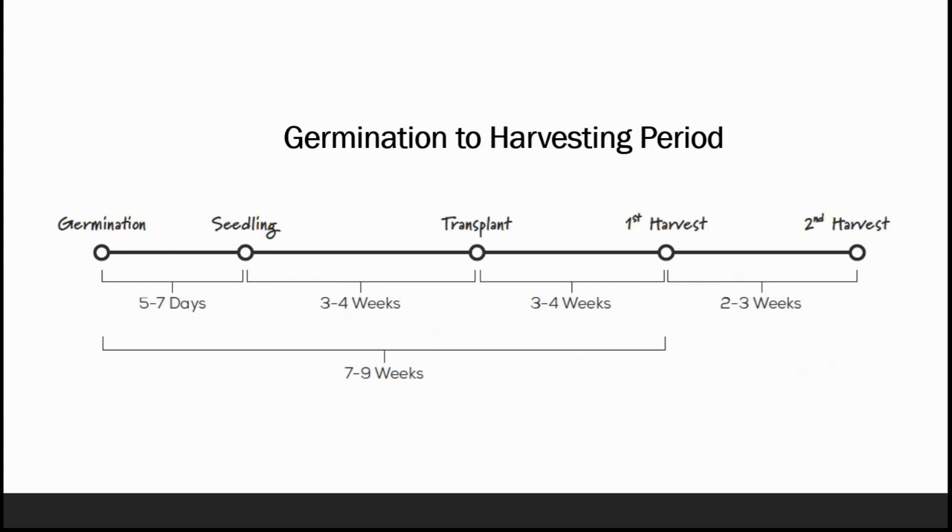For the germination to harvesting period: after germinating the seeds, seedlings appear in 5 to 7 days. Transplanting seedlings takes about 3 to 4 weeks. After transplanting, the first harvest is done between 3 to 4 weeks, and the second harvest is done after 2 to 3 weeks of the first harvest. So in total, from germination to first harvest, it takes 7 to 9 weeks.